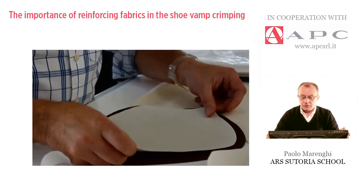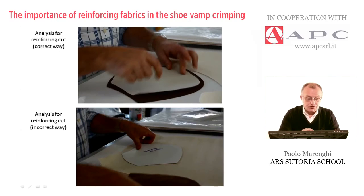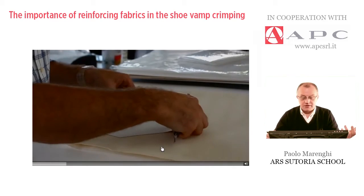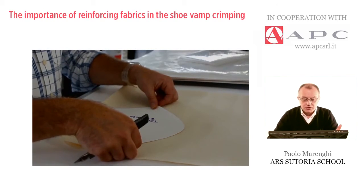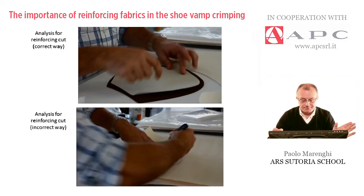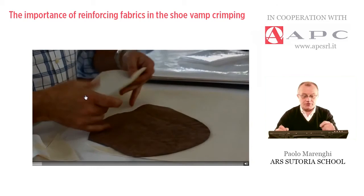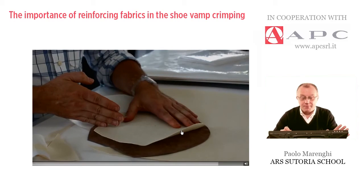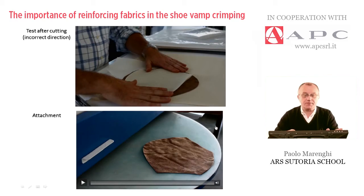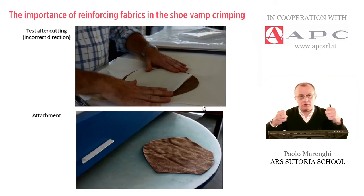In the next video I would like to show the incorrect way. The material is exactly the same, but as you can see, the operator is placing the piece vertically — so priority is given to the elasticity from heel to toe, which is completely wrong. This is a test after cutting: this is the stretching — but this direction is not stretchable, so it's wrong. We can attach it and crimp it, but what can happen is that the material under the pressure of the machine will crack, or will not transform the upper material in a malleable direction.